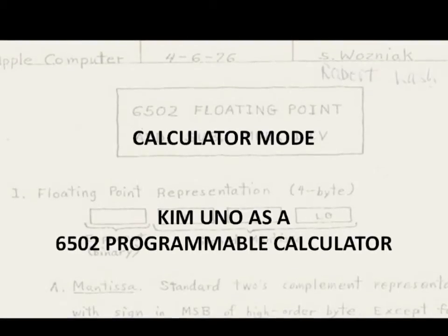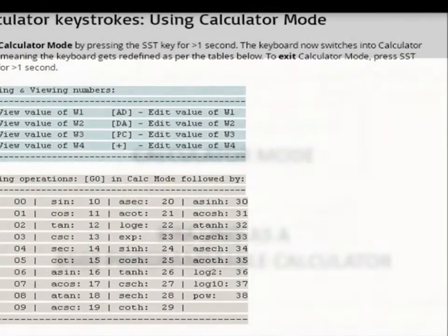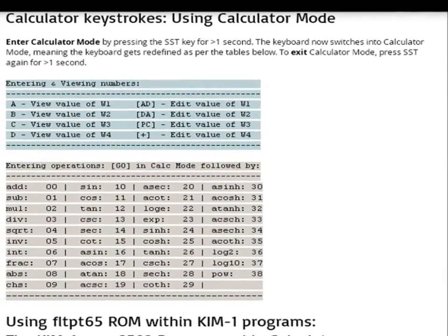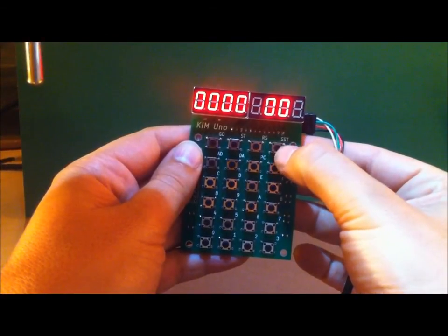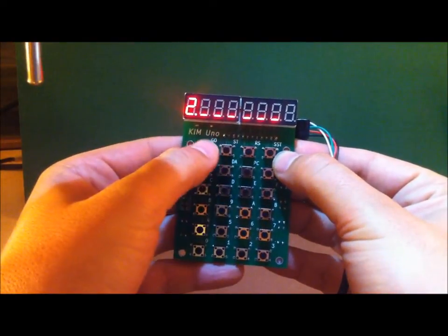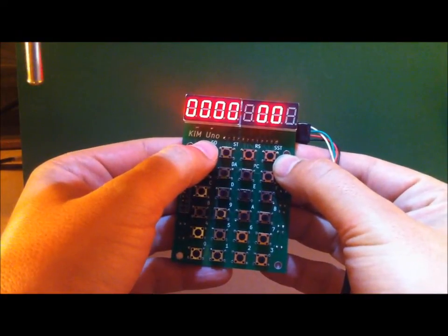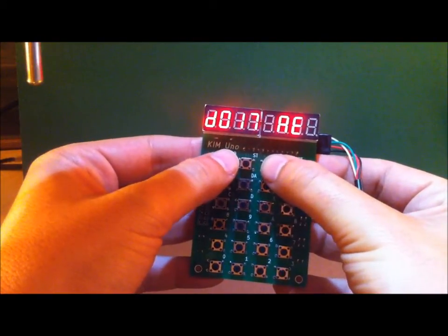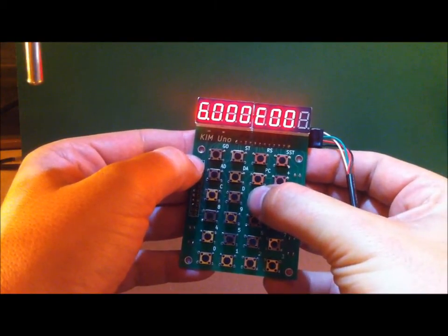With that introduction, the last feature I'd like to show is calculator mode. It's still under development and a bit clumsy. But let's add 2 plus 4 to show a bit of it, because I think it makes the UNO a really interesting programmable calculator for 6502 enthusiasts. Special keystrokes let you view floating point numbers. The crucial thing is, you can use this floating point mode as special subroutines in your own Kim programs. Now you have a calculator programmable in only a few extremely simple 6502 instructions. So it's a nice incentive to learn 6502 assembly. Calculator mode will be improved a lot — this is just alpha code — but hopefully you get the idea.